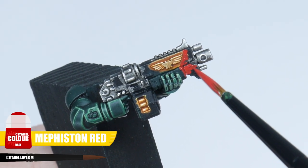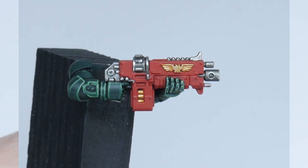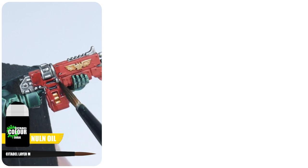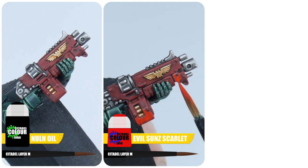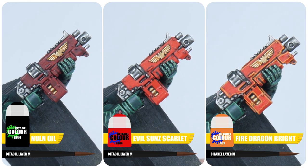Dark Angel bolters tend to have a red gun casing. To paint this, I would start with some Mephiston Red, then give this a wash using some Norn Oil. Now layer up the bolt gun casing with some Evil Sunz Scarlet to really make it stand out against the green, and then finish up the bolt gun with an edge highlight using Fire Dragon Bright.